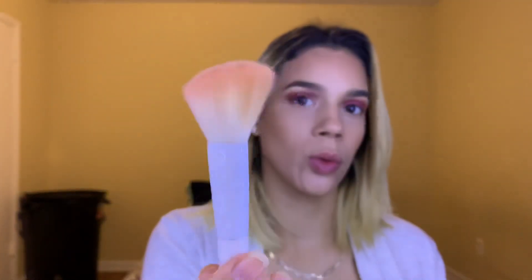Now I'm going to use this Wet n Wild angled contour-blush brush and go into the Alamar Cosmetics Colorete Blush Trio in the shade Toasted. Tap off the excess, pat this in first, then softly blend, and put a little bit on the tip of my nose.